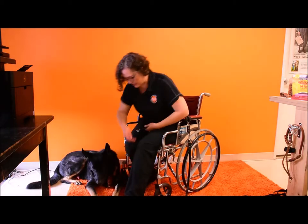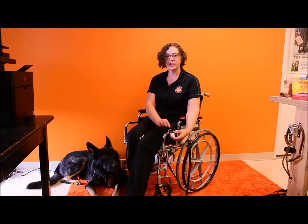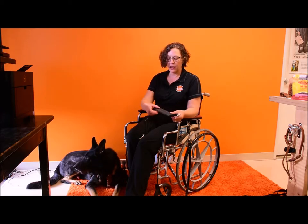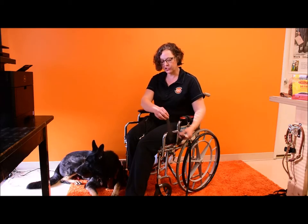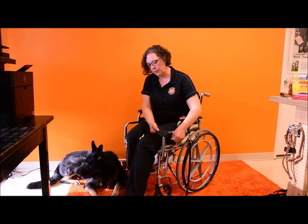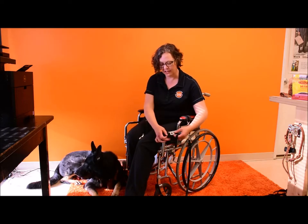I'd like to show you how the wheelchair attachment works — it's very simple. We've designed it so that it is rather universal and can attach to most any chair. It has a couple of pieces. The first piece is just a shelf liner, a grippy material to give some texture and grippiness, and perhaps even a little circumference if you need to make the bar thicker. It's easily trimmed with scissors to fit as needed.